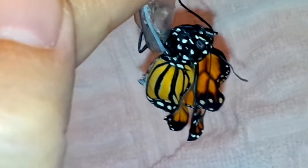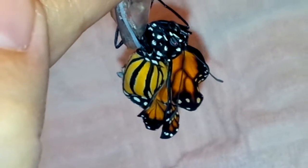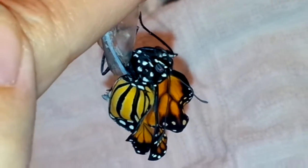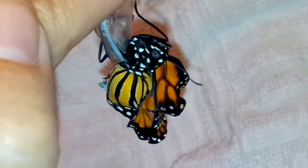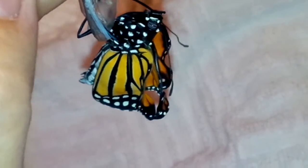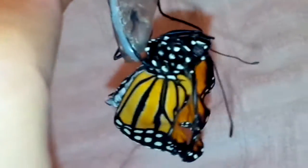Right now you can see the little palps on the top of his head. He's got two halves of his little drinking straw — they need to be zippered together; it's called a proboscis. When they come out, it's two separate pieces and they have to push together. He's also got a big full belly of fluid, and he's got to contract and push all that fluid into his wings to expand them.